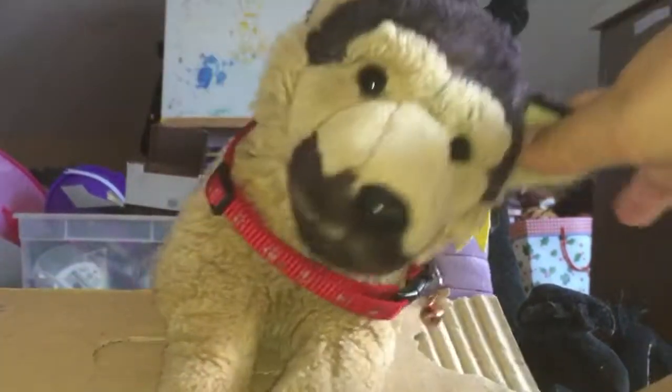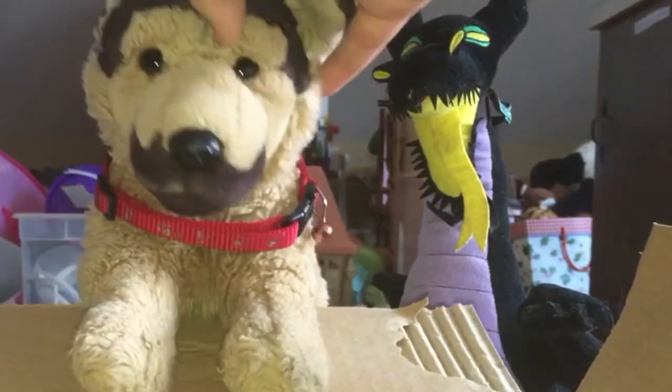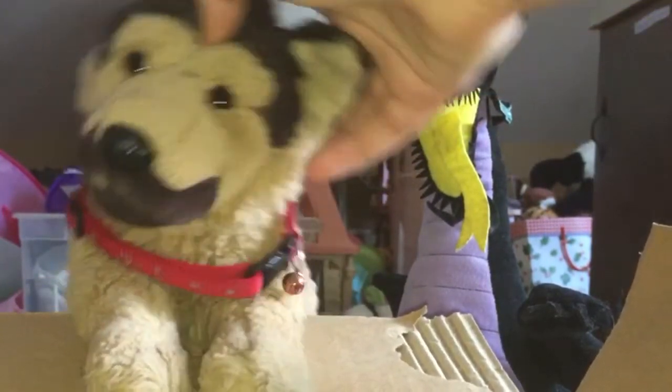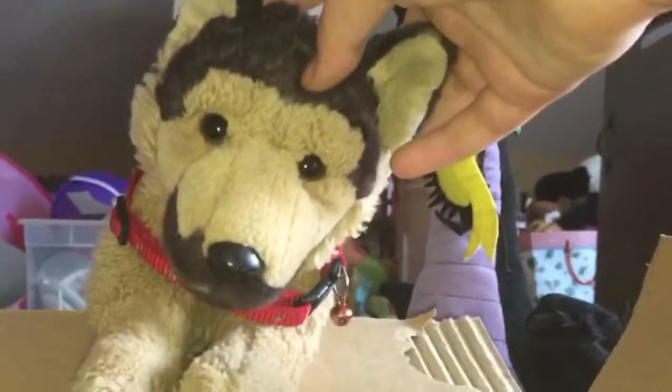The first step is to get a box. I have a box right here. It's a Girl Scouts cookie box, actually, but it's cardboard, so... The second step is to add a handful of cotton balls!